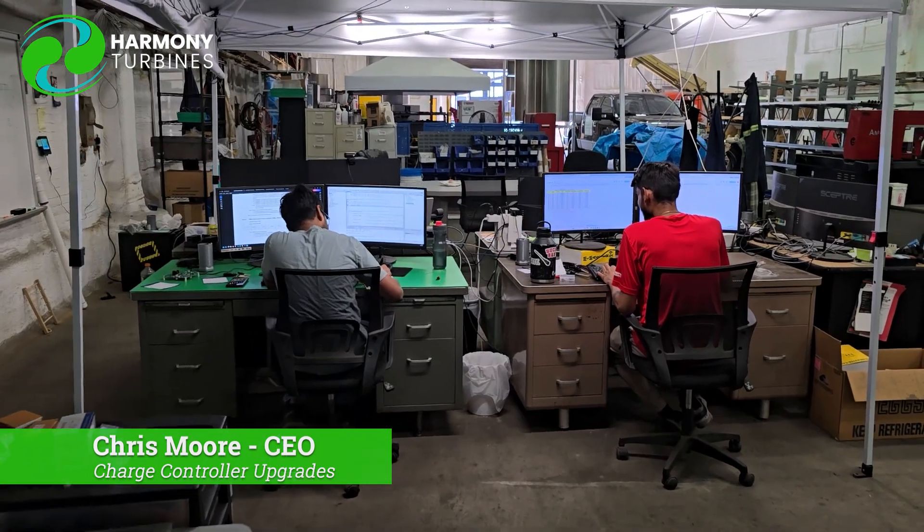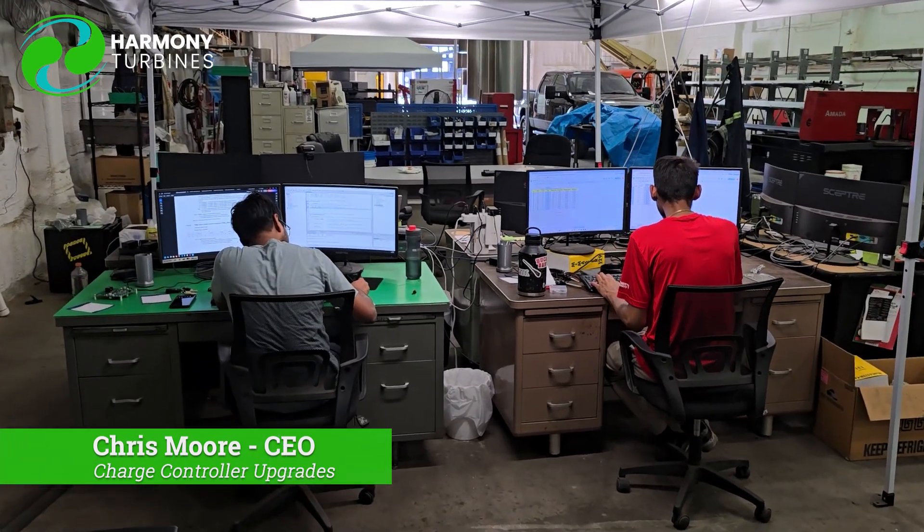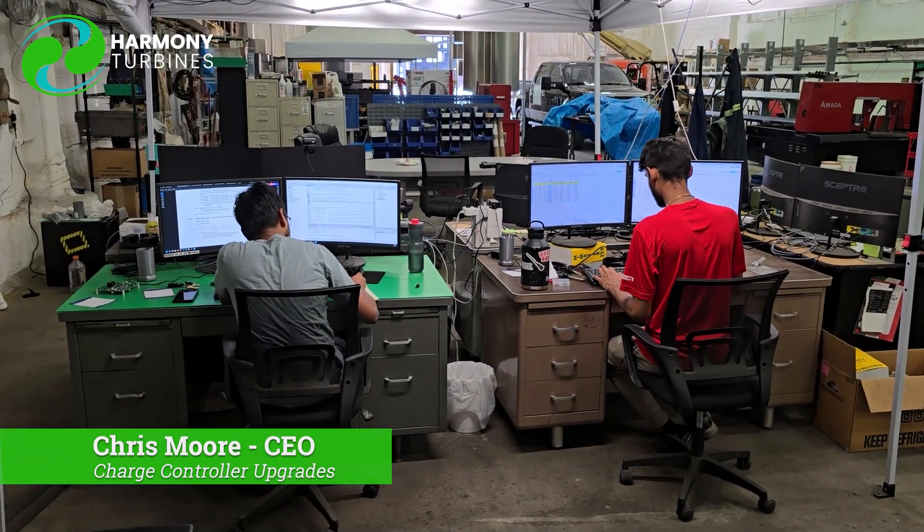Just wanted to show you some really quick footage of the testing going on here as they're starting to rewrite the base code for the better controller boards and get that process going. Just another little quick blurb of where we're at, what we're doing, why we're pushing forward every day to make this a better, smarter, more intelligent, more reliable product for you.